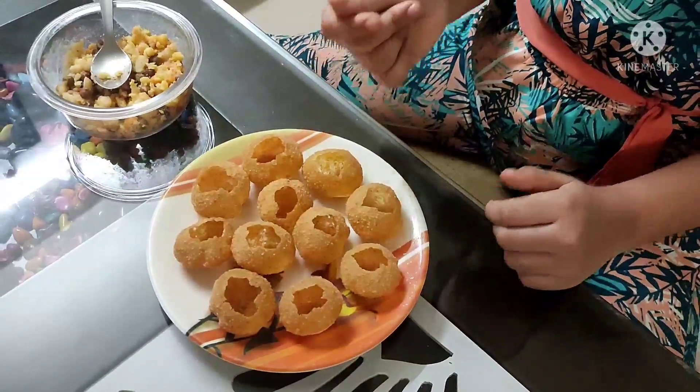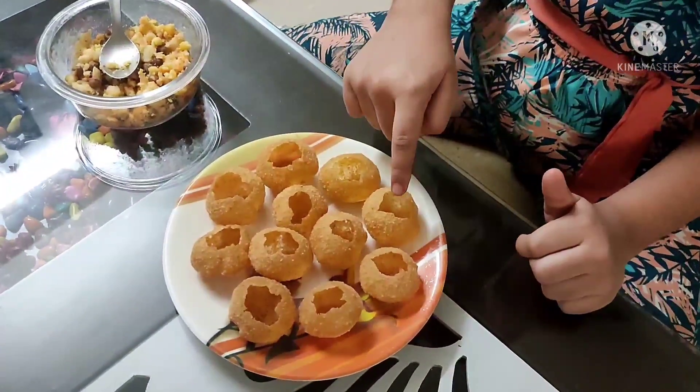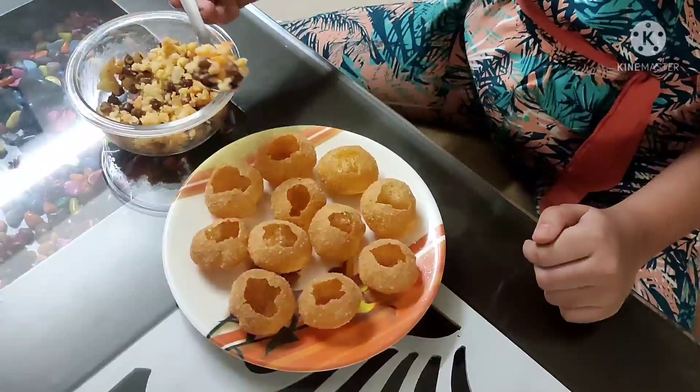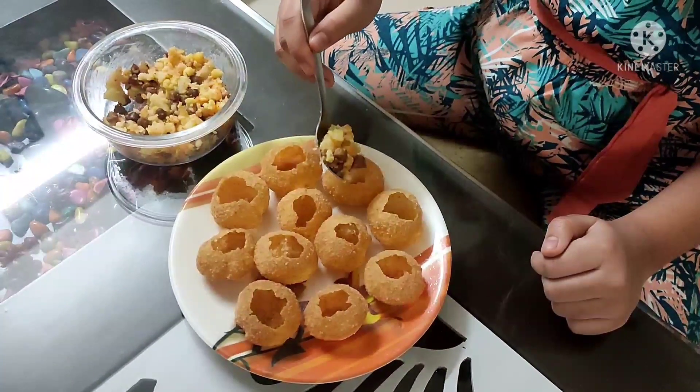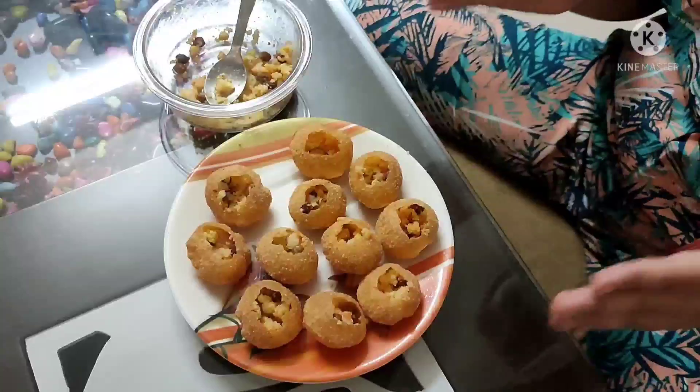Time for the main ingredient — puff puris. Here it is. I've made some holes in them. Now we will put the filling inside each one. Okay, I'm done.